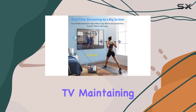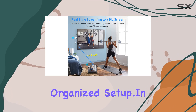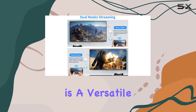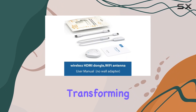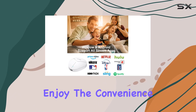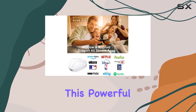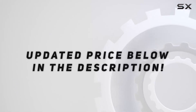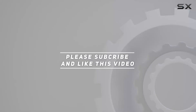In conclusion, the Dry Makini wireless HDMI adapter is a versatile and reliable solution for transforming your viewing experience. Say goodbye to cable clutter and enjoy the convenience of wireless casting with this powerful device. Check out the video description for the updated price, and thank you for watching.